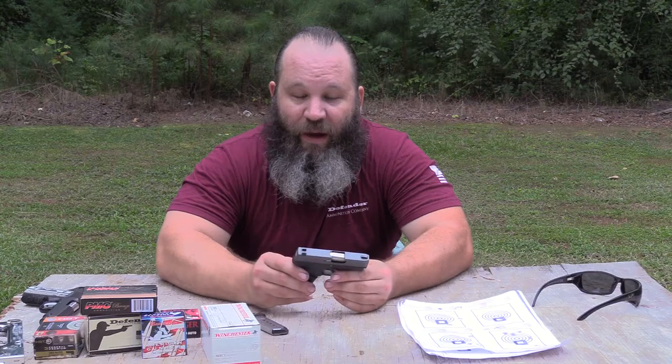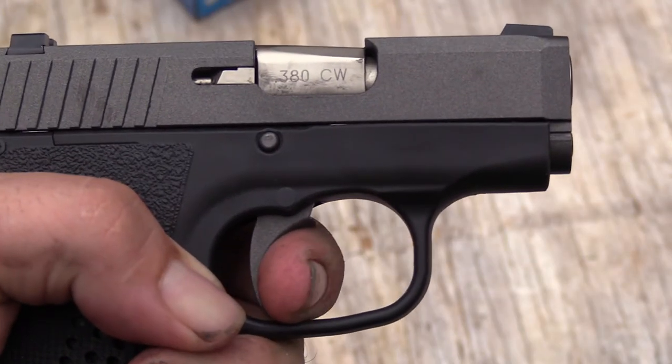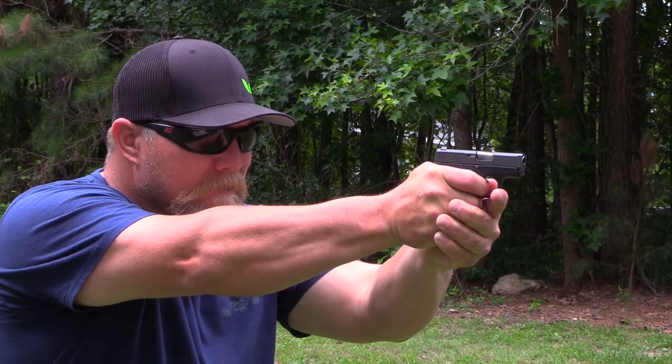This particular gun has no external safeties. The trigger is a striker-fired trigger — it's a long, just-under-six-pound trigger pull, and it's not bad at all, but it's what you would expect from a striker-fired handgun. Coming here to the front, the little muzzle is tapered to make getting in and out of a holster a little easier.